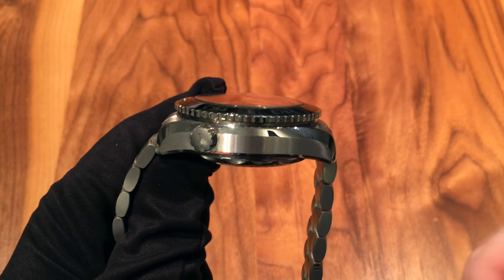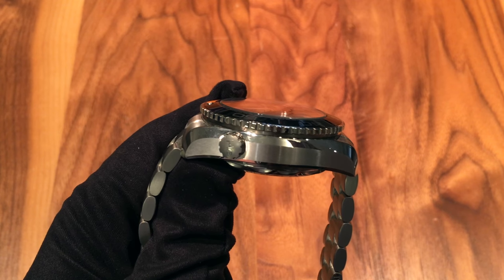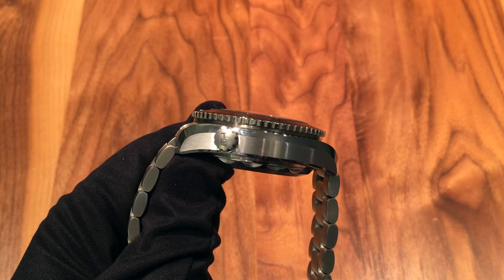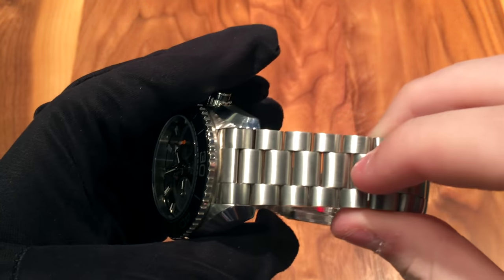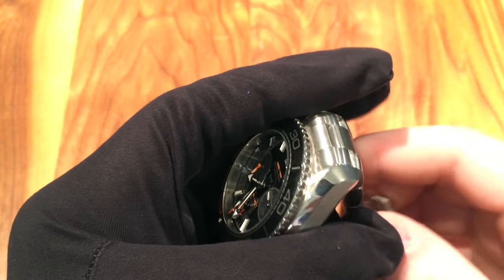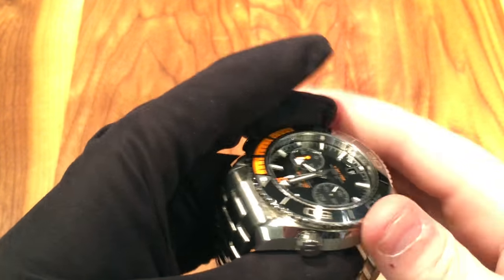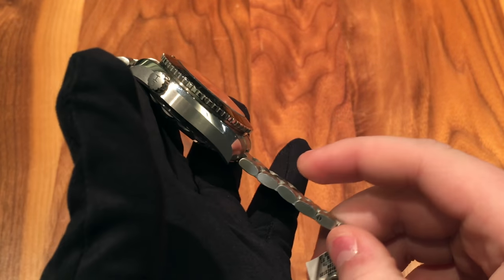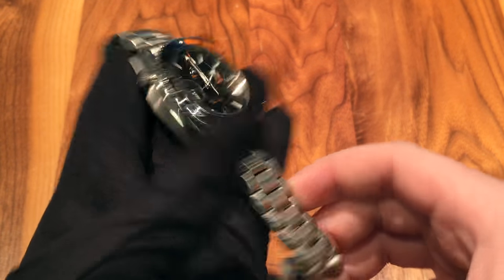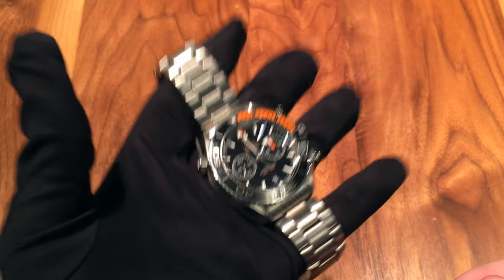I think Omega went a little overboard with the thickness on this one. I'd say it's about the same thickness as a Rolex Deepsea, or maybe even a little thicker, and that watch goes to far greater depths. The case is done very well though — it has great polishing and nice polished lugs which flow from each lug to the other, which is kind of a signature look of Omega. The brushing is great on the bracelet as well, with nice brushed sides. It has a lot of weight to it due to the thickness — very, very heavy.